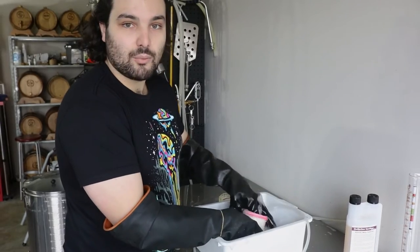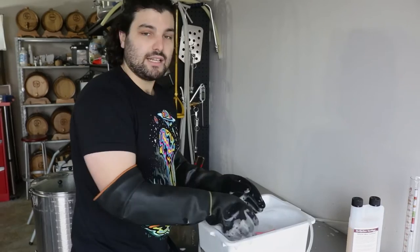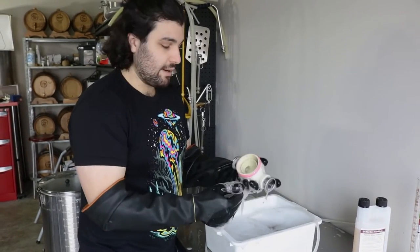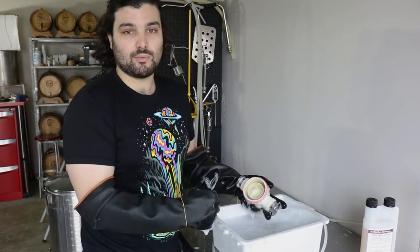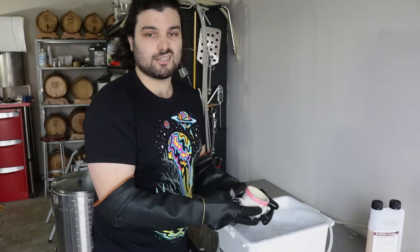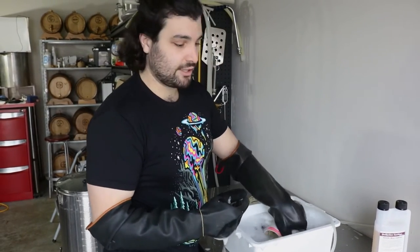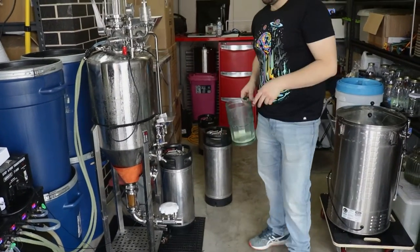Another reason we use Stellar San is because it's a no-rinse agent, so you don't need to pat it dry or wash it down after use — you basically just let the bubbles drip off and you can use the equipment straight away. That's pretty useful if you don't want to wait ages for your stuff to drip dry. It's effective, it works, and it's pretty hassle-free.